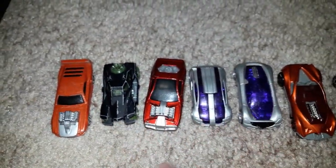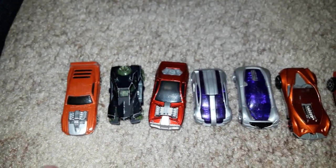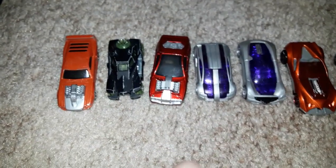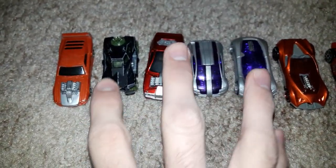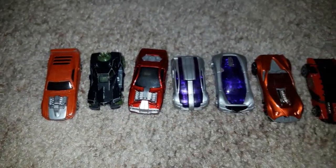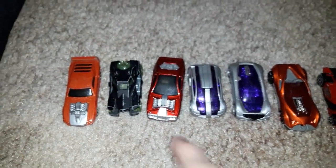So this one, two, three, four, and five — these five cars were my Hot Wheels Acceleracers Happy Meal toy cars by McDonald's.